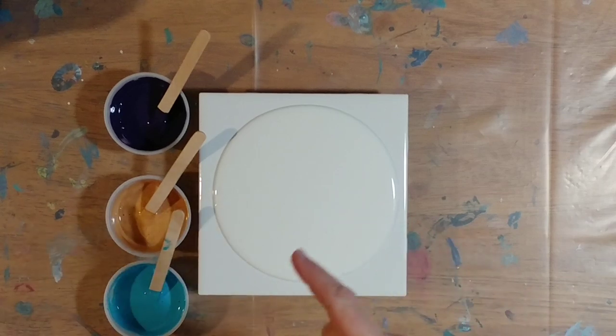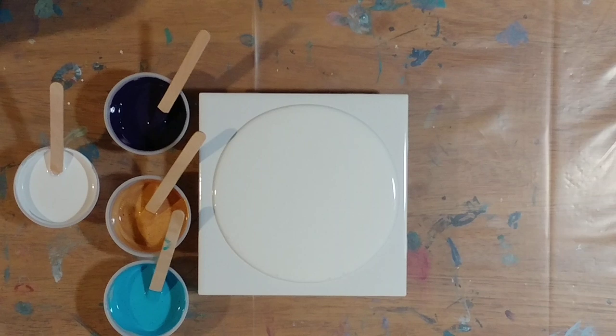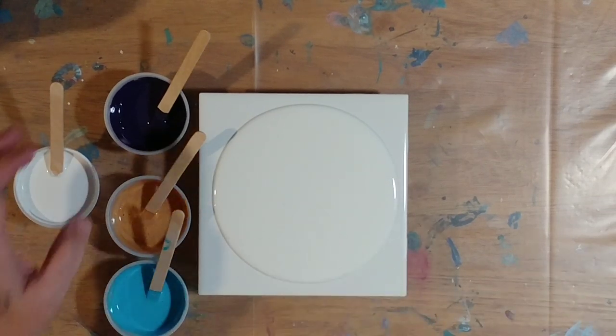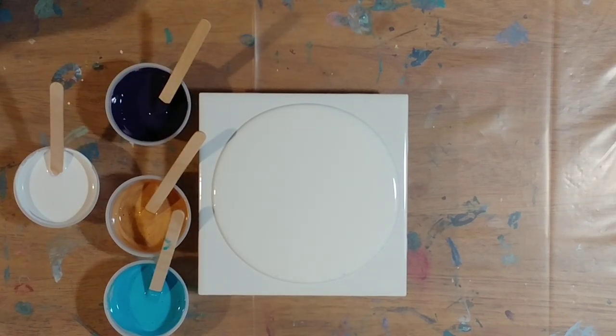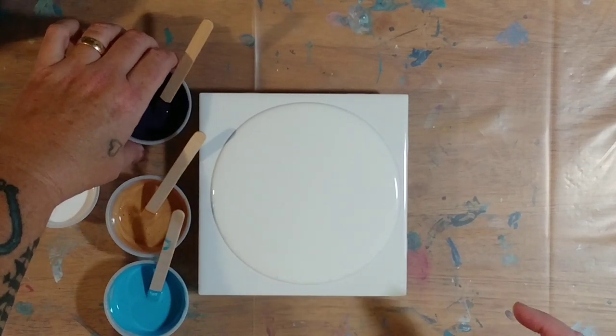For the white that goes on top it's Liquitex Basics titanium white mixed with some Floetrol and a hint of water. We're going to use the same colors as the last one: Anita's deep eggplant, Anita's metallic antique gold, and Anita's island blue. Those are our three colors — I'll make this one a little more simple.